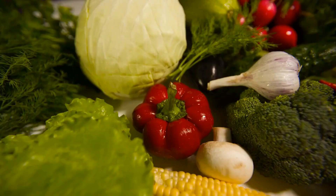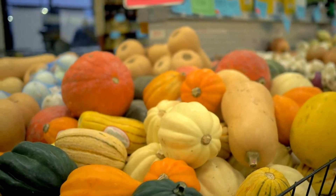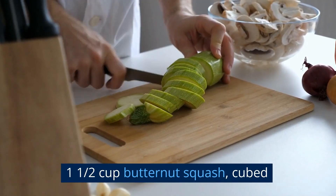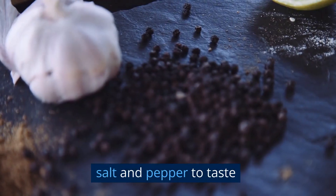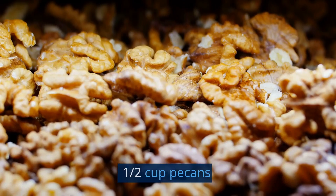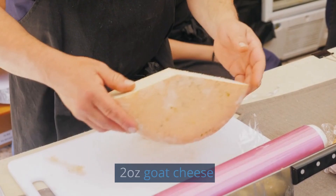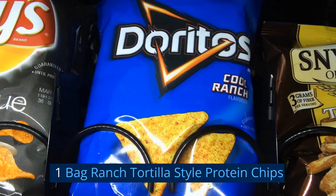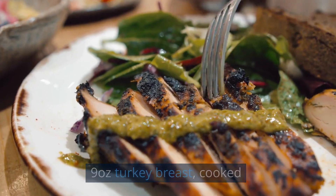Let's get started. Ingredients for butternut squash turkey salad: 1½ cups butternut squash, cubed; 1½ tablespoons olive oil; salt and pepper to taste; 6 cups spring lettuce; 1¼ cup pumpkin seeds; 2 oz goat cheese; 1 bag ranch tortilla star protein chips; 9 oz turkey breast, cooked.